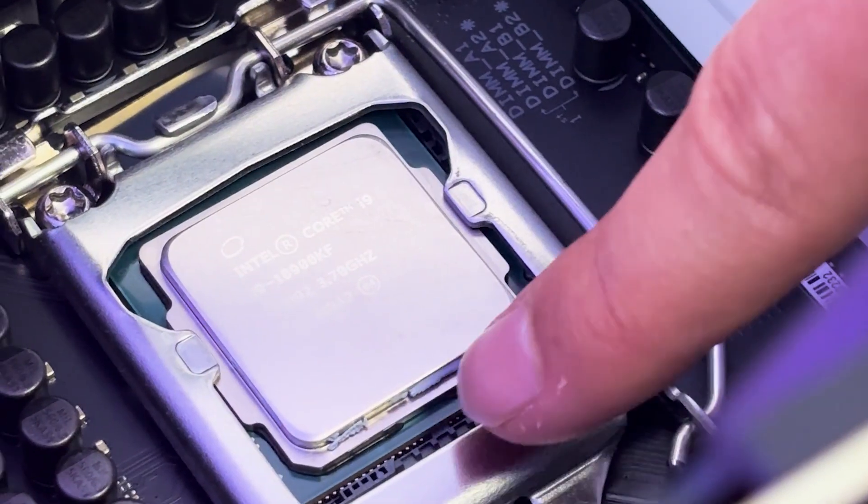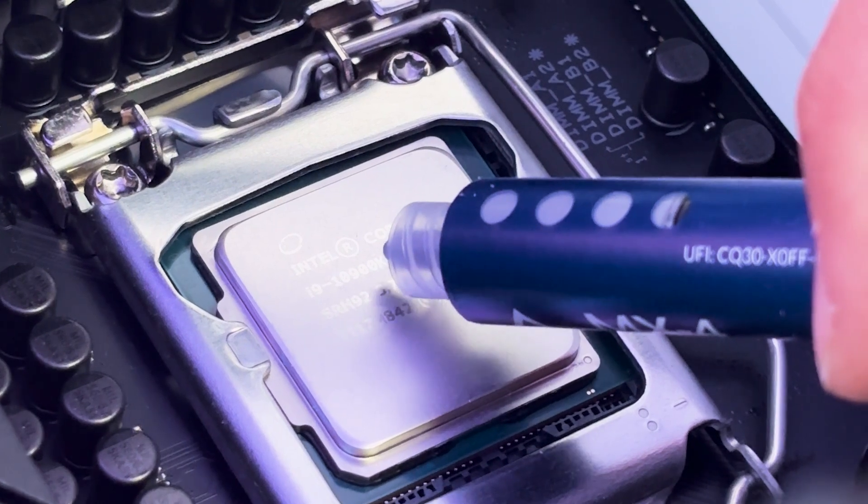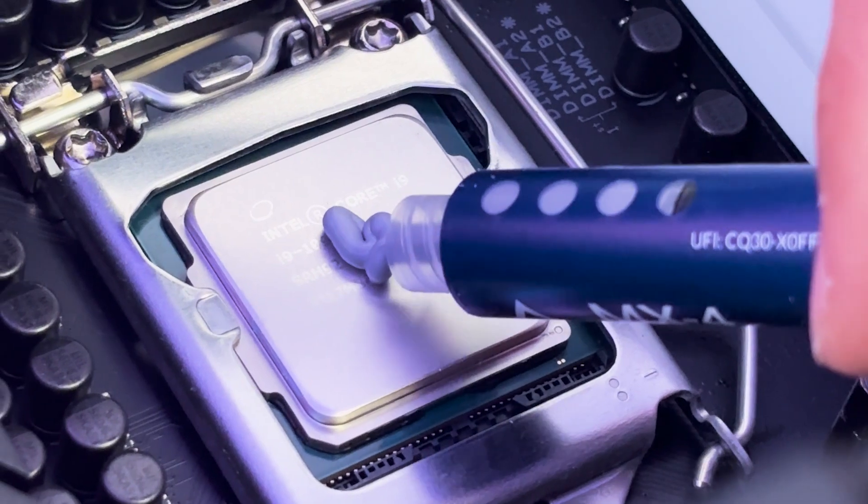Again, we don't wanna put any thermal paste on the surface, so make sure you are cleaning the edges as well. And now let's apply our classic pea-size thermal paste on the CPU. You don't want it too much and you don't want it too little — like this.